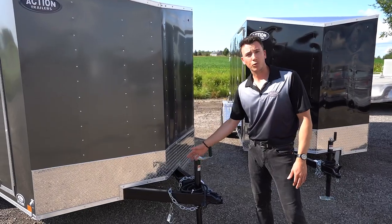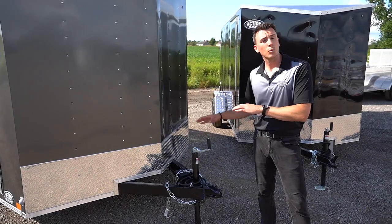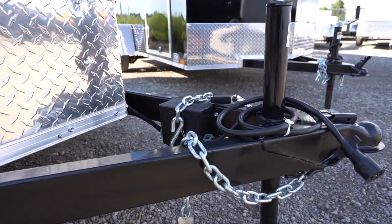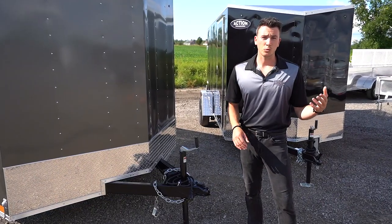You automatically get a 3,000 lb port capacity tongue jack on all the models. Now if it's a tandem axle trailer, it will have all-wheel electric brakes with a battery breakaway kit. If it's a single axle trailer, it'll have a 3,500 lb front axle rated at 2,990.